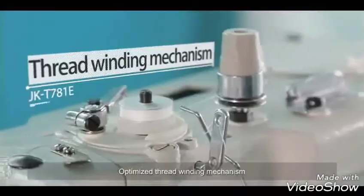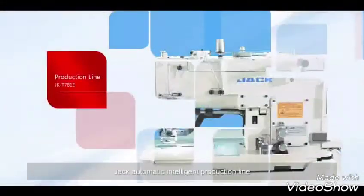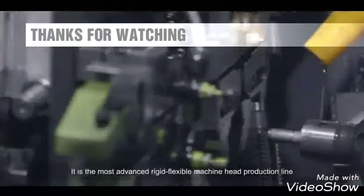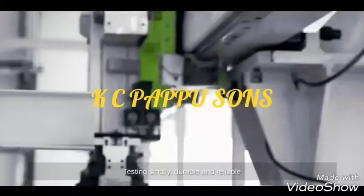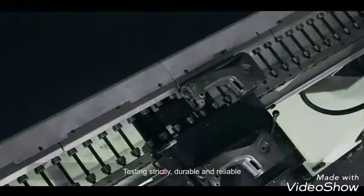An optimized thread winding mechanism makes operation more convenient. The Jack Automatic Intelligent Production Line represents a total investment of 120 million RMB and is the most advanced rigid-flexible machine head production line in the sewing machine field — strictly tested, durable and reliable.